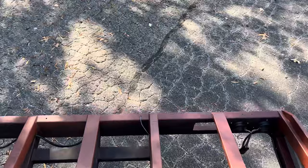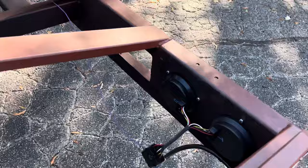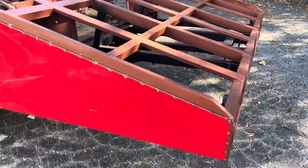Got another junction box over here that goes back to the lights — gotta tie all that up and then wire up the center section for some marker lights. But that's it for right now.